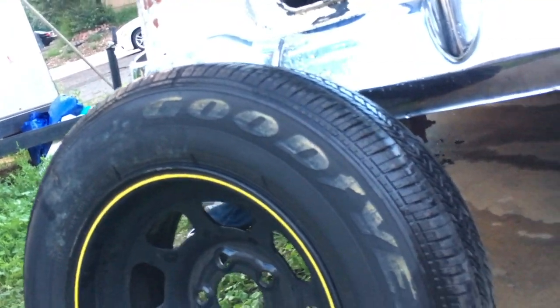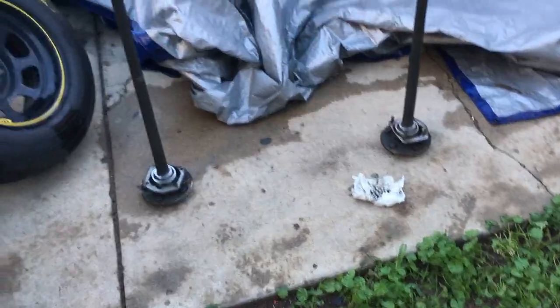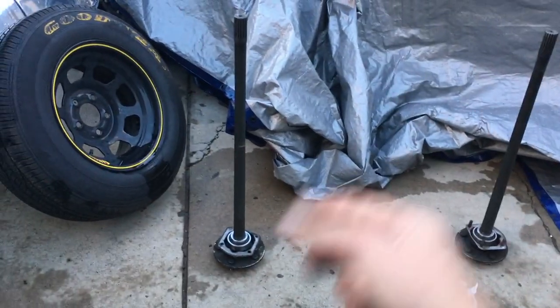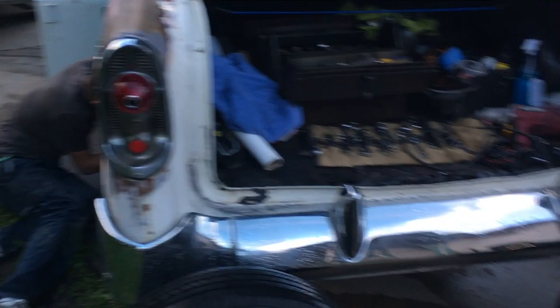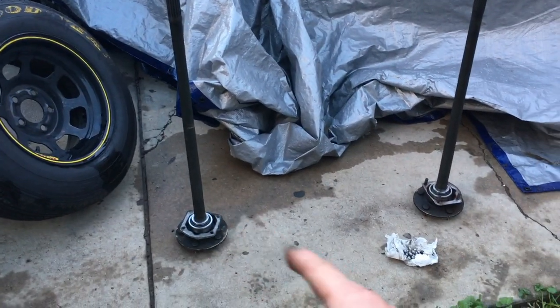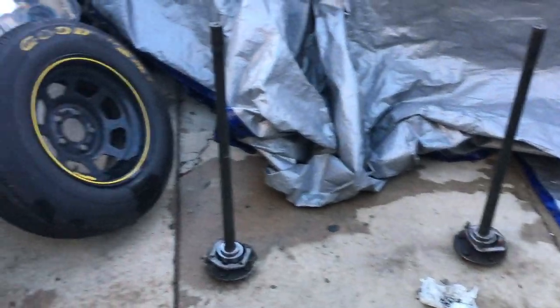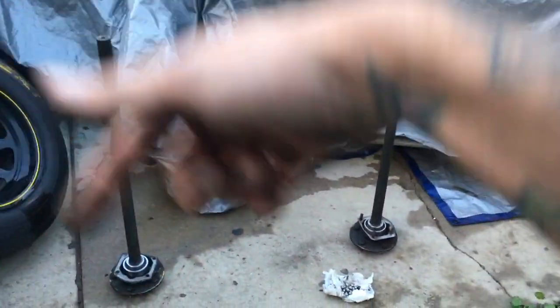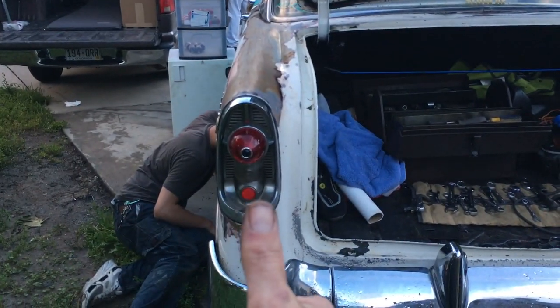Luckily there are low fenders on a '56 Bel Air, so it caught the tire. I got a little bit of rub on my fender, but better than losing the tire and sliding off the highway. These are going back in — the car will be operational. It's Saturday afternoon, we've been working on this pretty much all day, but got the old bearings off and slammed on the new bearings. If you like the video, click the like button; if you want to subscribe, hit that subscribe button. As always, guys, keep on modding.